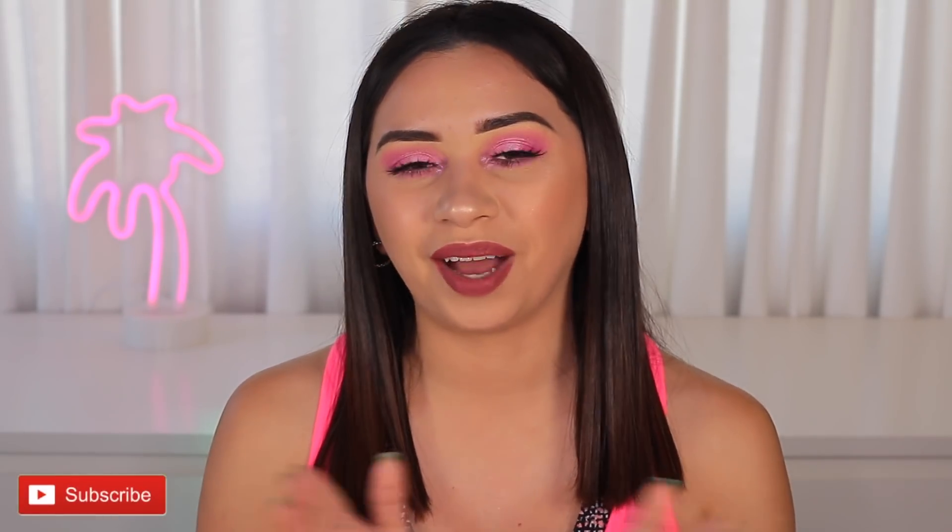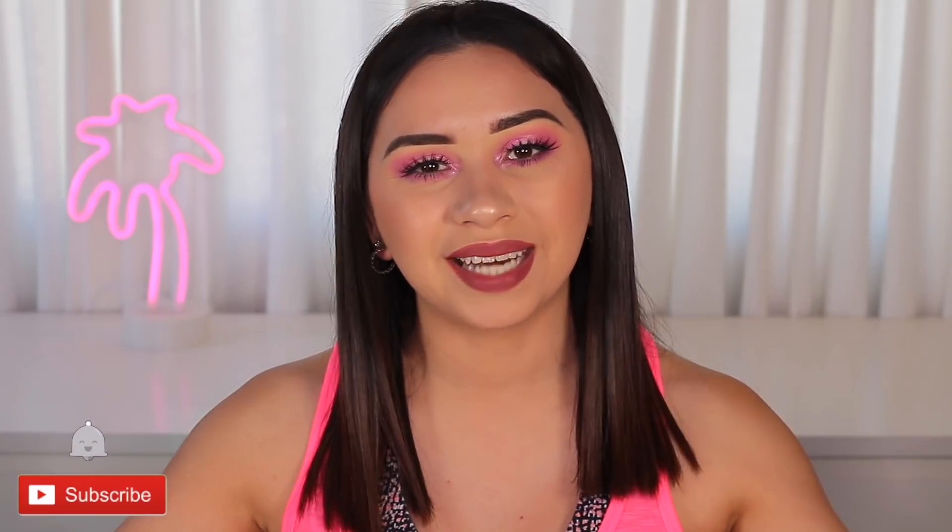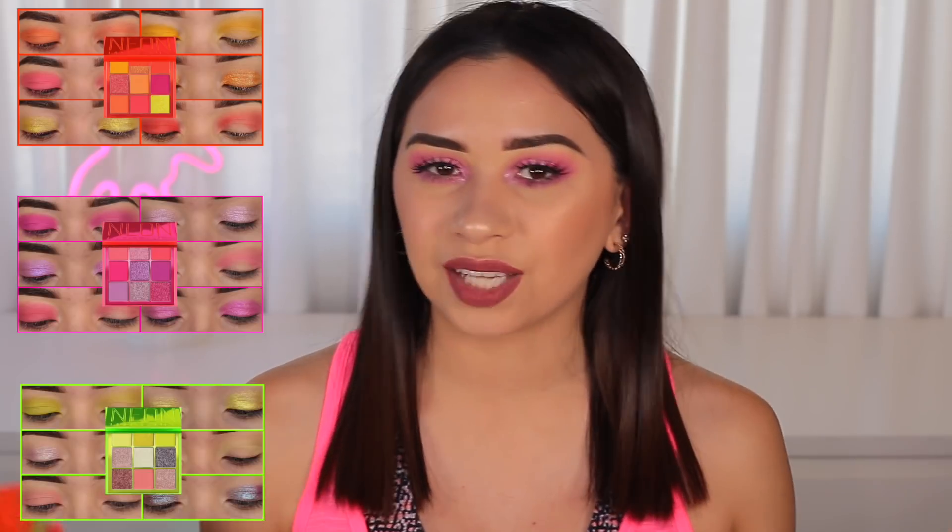Hey guys, welcome back to my channel. Today's video is a review — I know I have done a bunch of makeup tutorials, but today I'm gonna be talking about the new Huda Beauty neon palettes. I have a bit of an experience using these already because I have used every single shade on my eyes and done eye swatches, which is one of the best ways for me to see how they look. So if you missed those videos, they are up there, but today is the review.